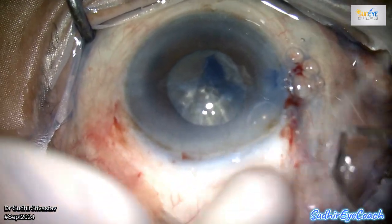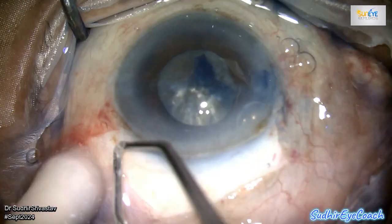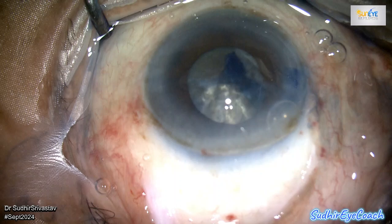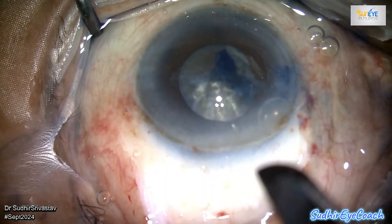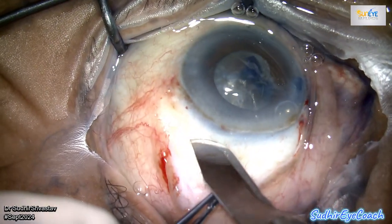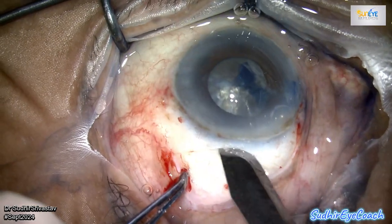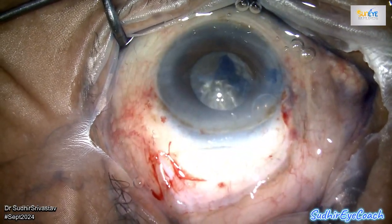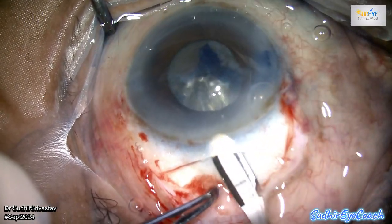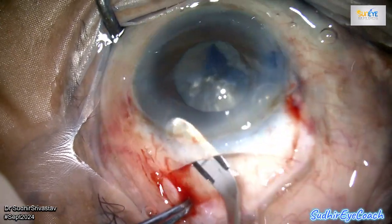I'm not particularly confident with SICS — I primarily consider myself a phaco surgeon, so I generally feel more comfortable performing a larger sclero-corneal incision. Some surgeons excel at SICS and can effectively break the nucleus within the anterior chamber, making a larger incision unnecessary. Using a 15-blade, I created the first cut of the scleral tunnel incision, then used the Crescent knife to perform dissection in the scleral and adjacent tissues.